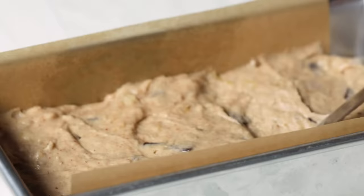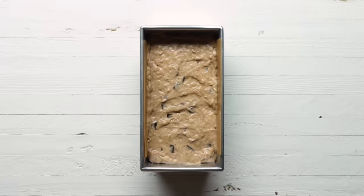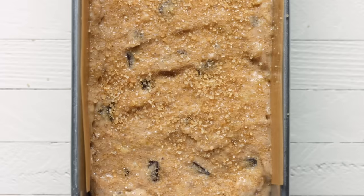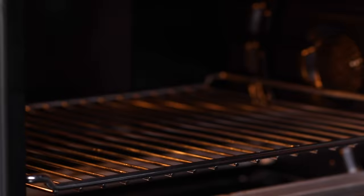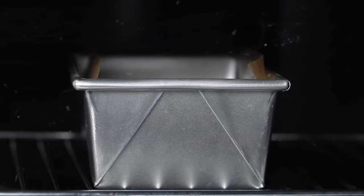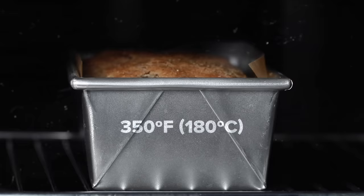We have one final step: we're going to sprinkle some turbinado sugar on top. This step is totally optional, but it's going to give our loaf a little crunch and texture. Now we can pop our banana bread in the oven. We're going to bake it at 350 degrees Fahrenheit for about 60 to 70 minutes.